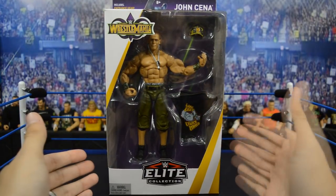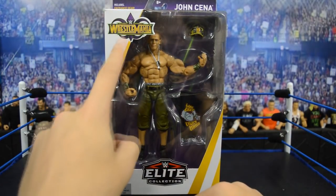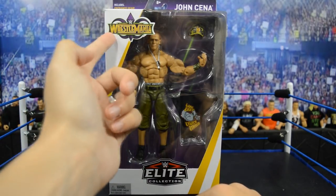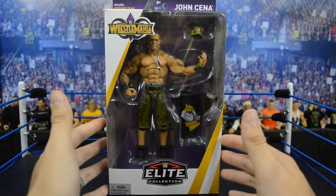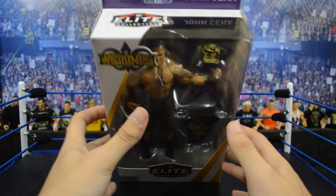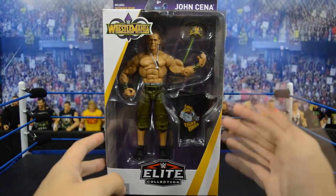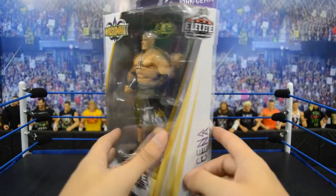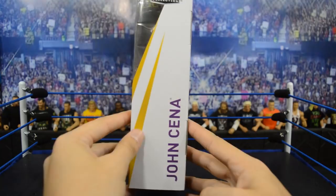Getting into the packaging of these brand new WrestleMania 34 Elites — we have the purple and gold which looks fantastic. You have the WrestleMania 34 logo right here and of course the logo indicating it's in New Orleans this year. I would love to go since it is pretty close to Alabama. On the front we get the view window and the brand new Elite Collection logo.